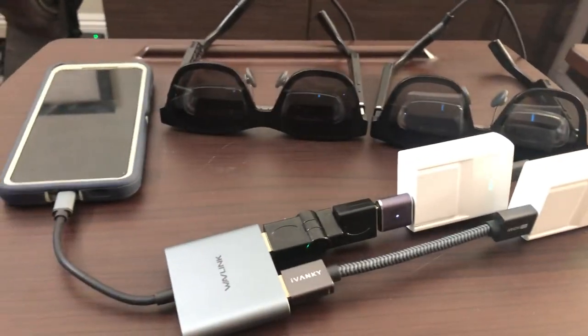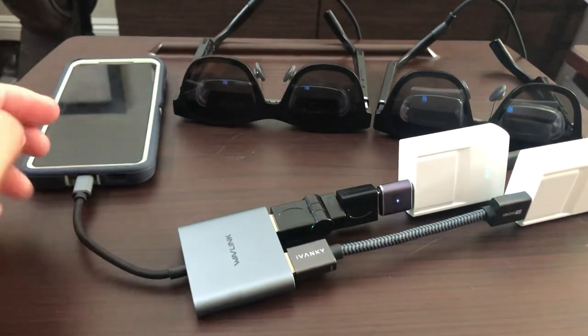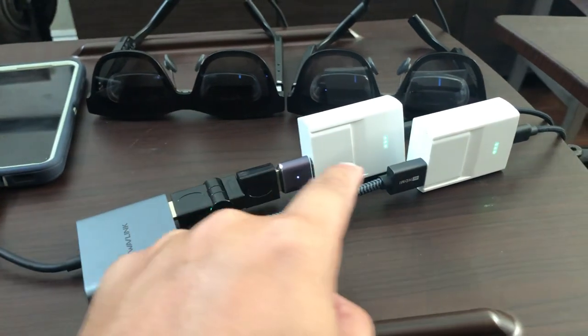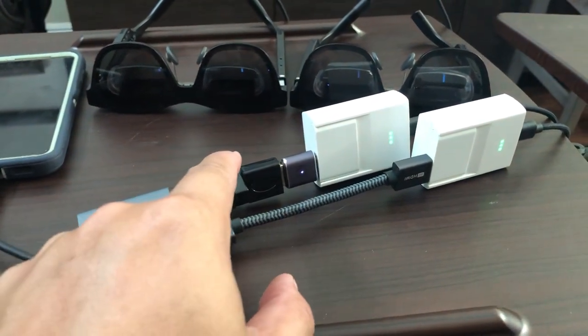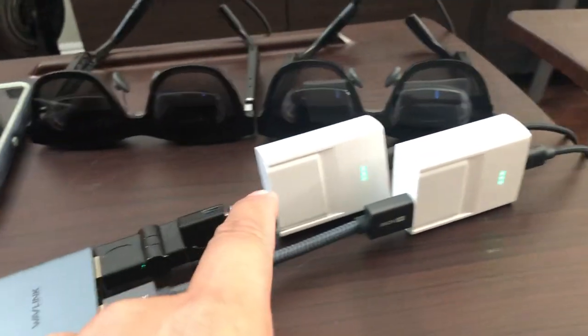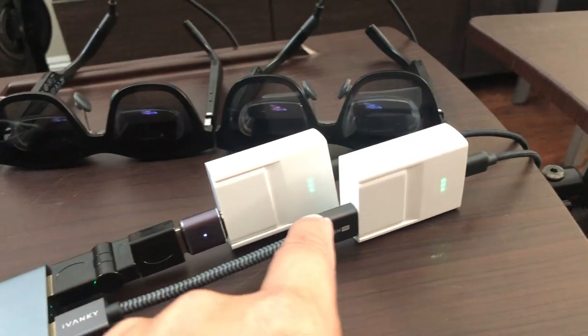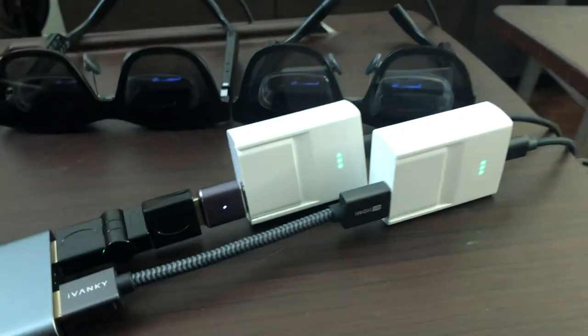What you see here is my Galaxy S21 running Samsung DeX going to this Wavelink adapter. I have two HDMI connections: one is through an articulating dongle with an HDMI male-to-male connection to the X-Reel adapter, and the other is a short 6-inch HDMI cable to another X-Reel adapter and then to my glasses that you see here.